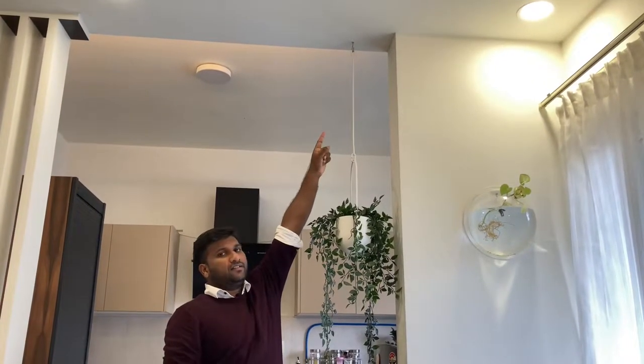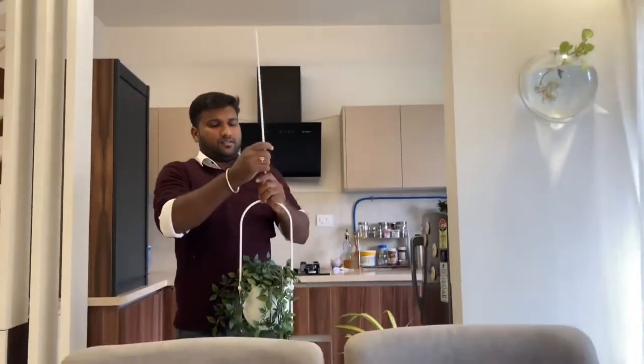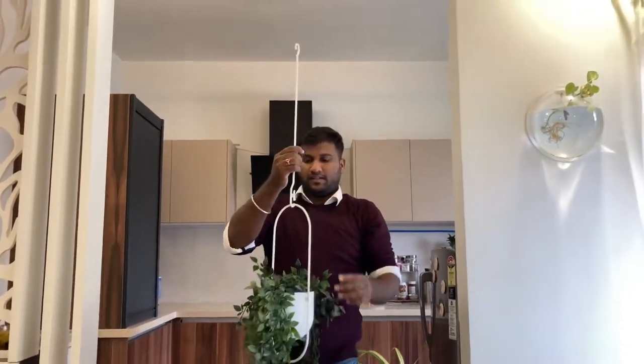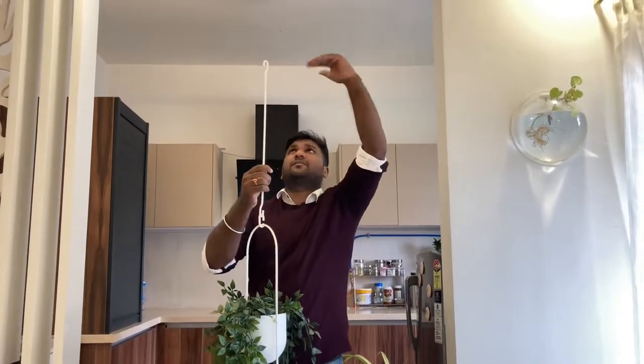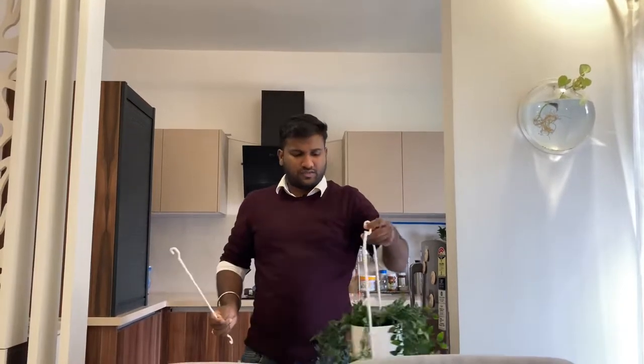To hang this to your ceiling you need a hook, and you can just remove it like this. The complete height from top to bottom is around 97 centimeters. If you don't need that much height, you can remove part of it and just hook it shorter. If you want to hang it from a greater height, you can use this hanger separately.